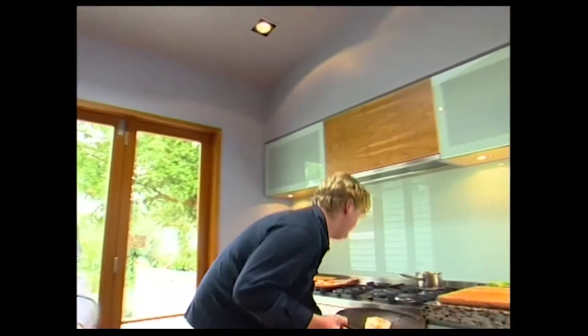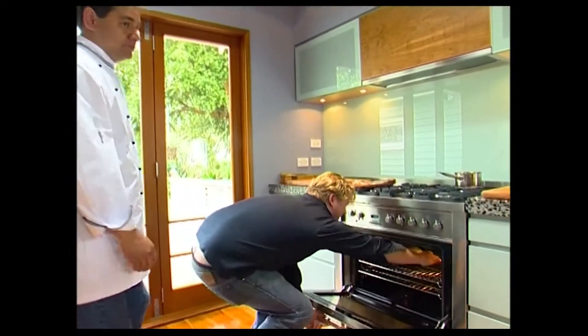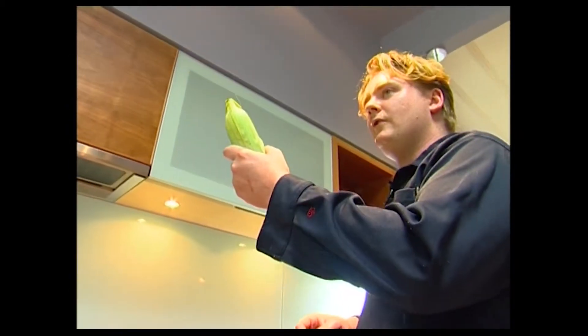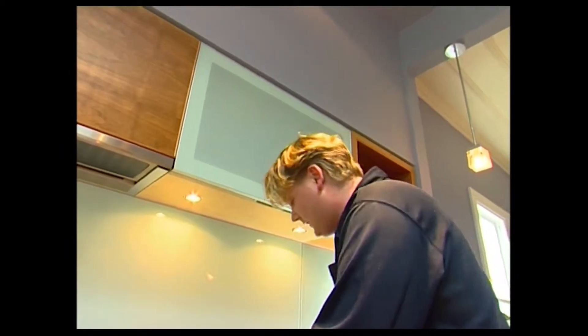With 14 minutes on the clock, Morgan is fairly confident it's going to be cooked in time. He's the first one to cook it this way — it keeps all the moisture, keeps the goodness, keeps it real.